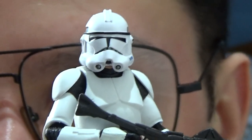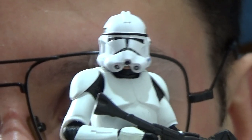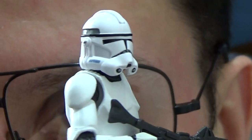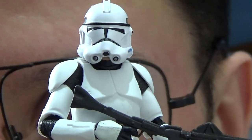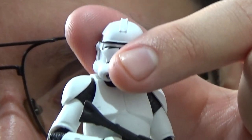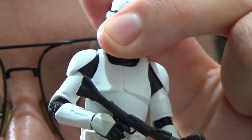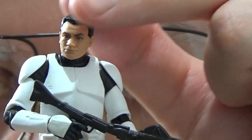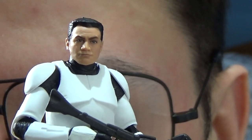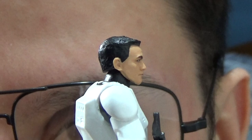Zooming in, you can see the helmet of the Clone Trooper — really nicely done with a snug fit and really nice details. If I remove the helmet, underneath you've got the Clone Trooper head sculpt, which is nicely done with his jet black hair.